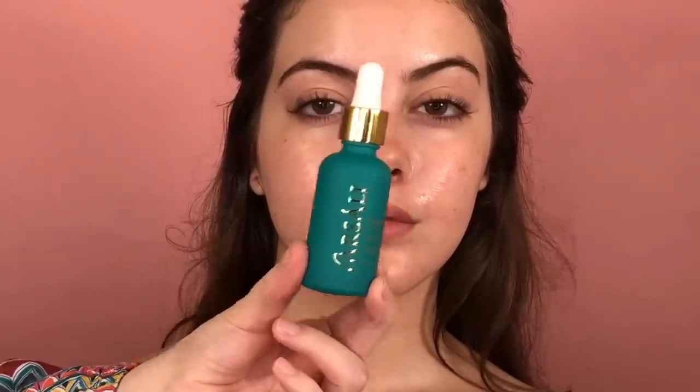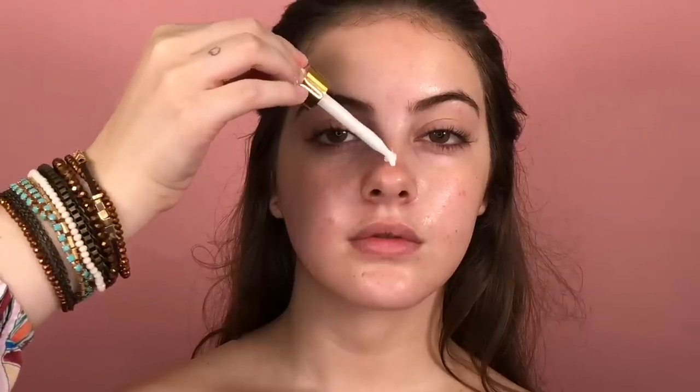Next, I'm gonna use the Skin Tune Blur, also by Farsali, and this is also a must-have for me. So I'm gonna apply in the center of her face, and spread it out using the same brush. This product acts as a primer, and also helps the makeup look last longer. And now, everything is ready to apply the foundation.